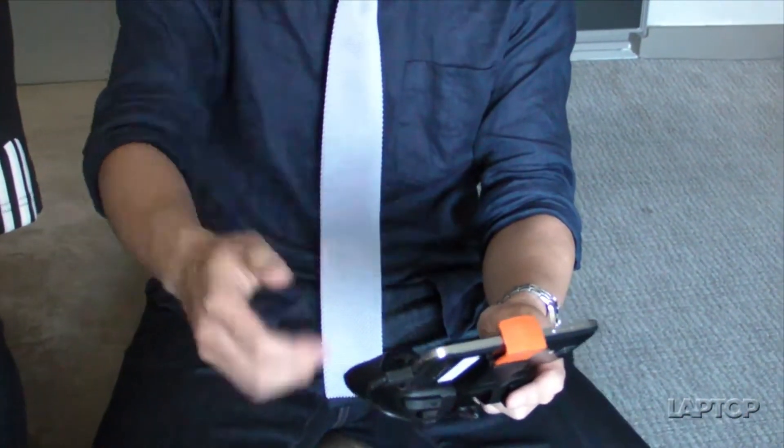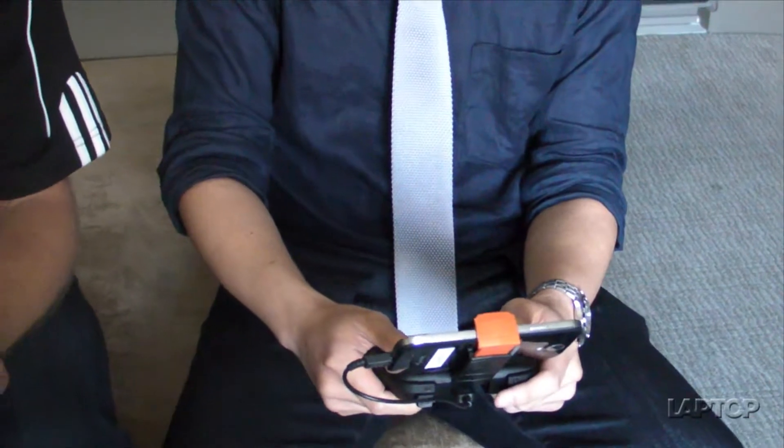Now if I had an extended gaming session and this is running low, would I be able to charge the MOGA and the phone at the same time through a daisy chain? No — you wouldn't be able to pull power out of the phone to charge the controller. But would you be able to charge the controller? Absolutely — if you went from the controller to the wall, absolutely. So you could keep on going — you could do 24-hour game sessions.